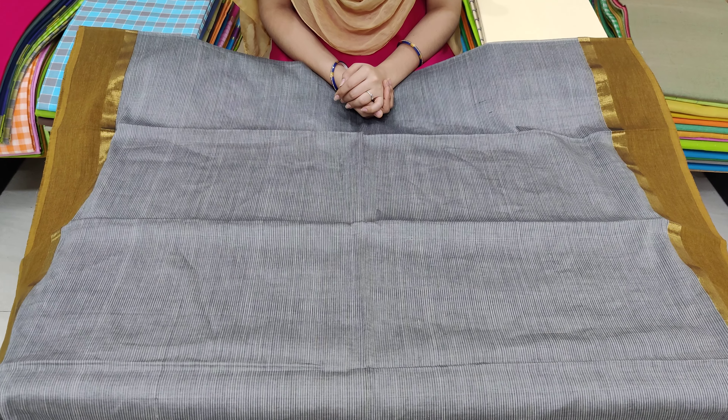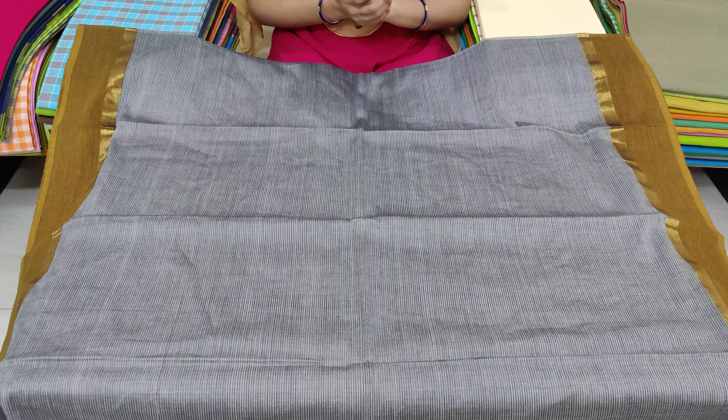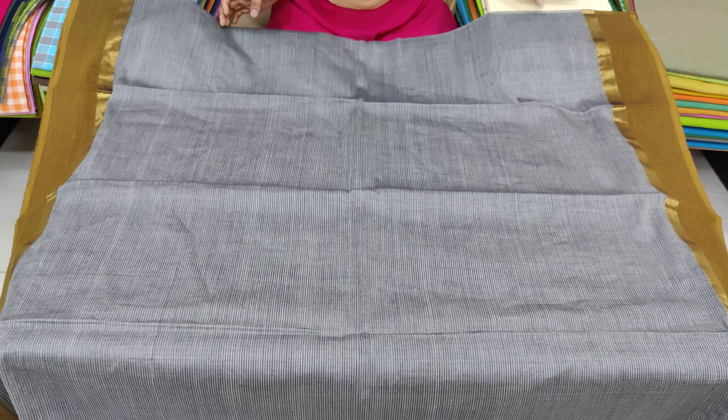Hi Friends! Welcome to our channel Chirula Saris Wholesale. In this episode, we will give you a handloom check sarees and plain sarees, one by one.